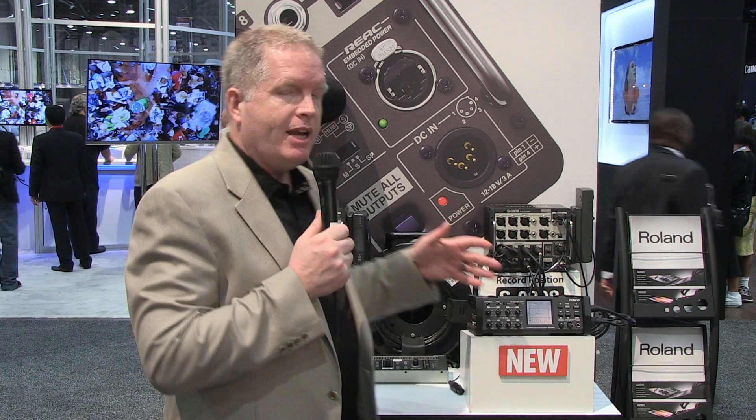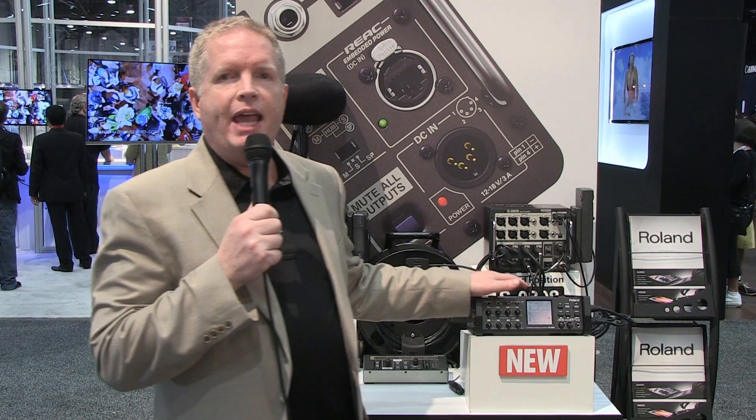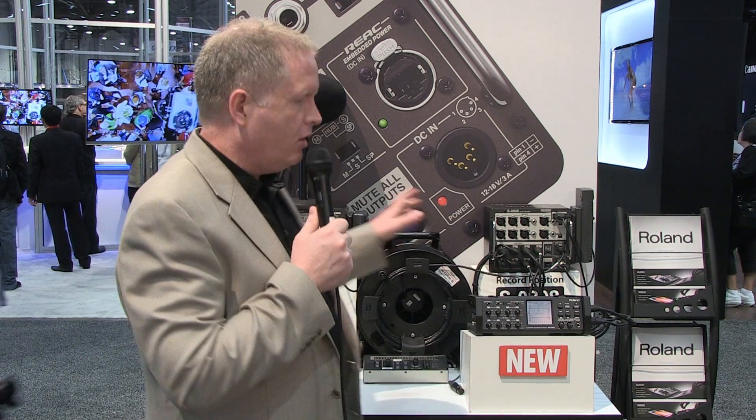Hi there, John Broadhead here at the Roland Systems Group booth at NAB. We've got a unique setup — we want to show you our new R88 field recorder mixed with our digital snake.